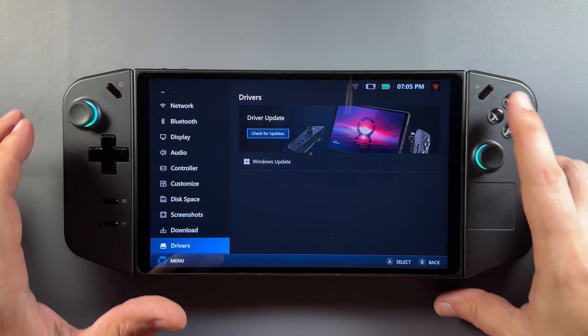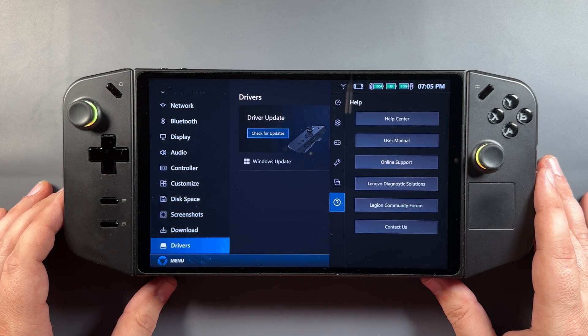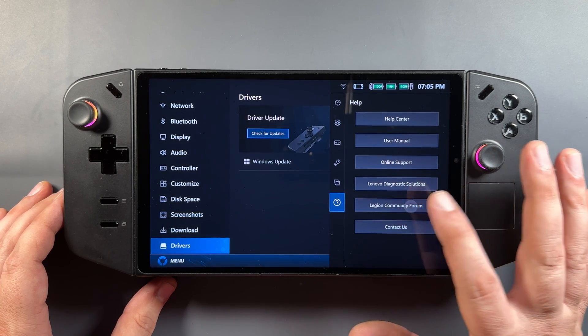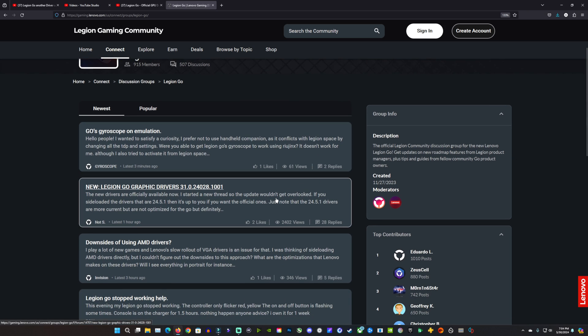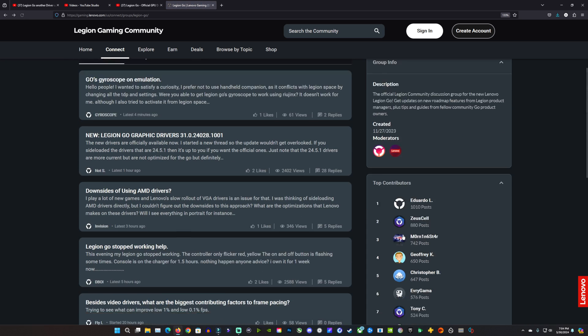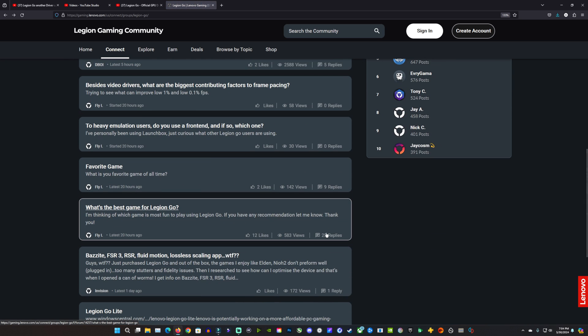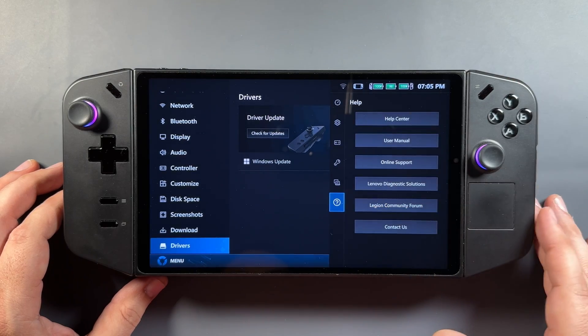If we go over to the community forum area, we'll go down here and click on the Legion community forum in the Legion Go or on your computer. There isn't anything as of this date yet officially from Lenovo — there's stuff from community members talking about the driver, but nothing officially from them discussing its release that we've seen on the website or anything like that.